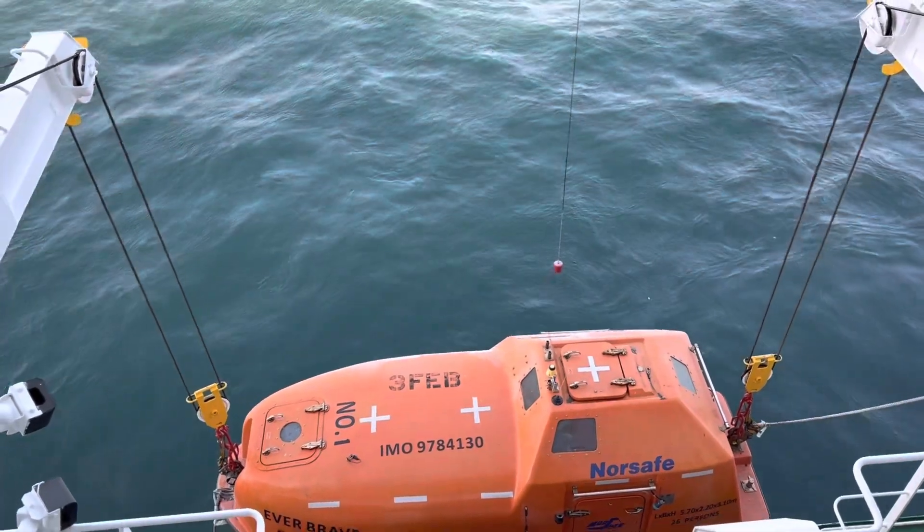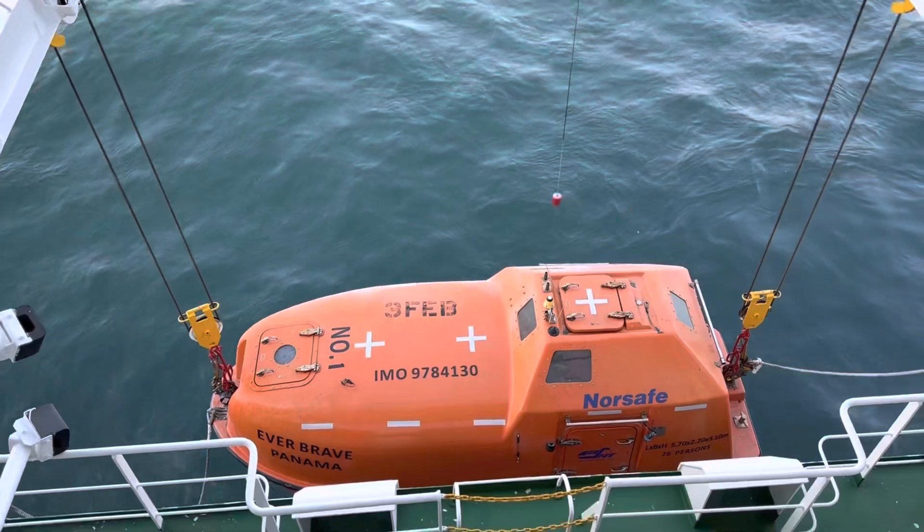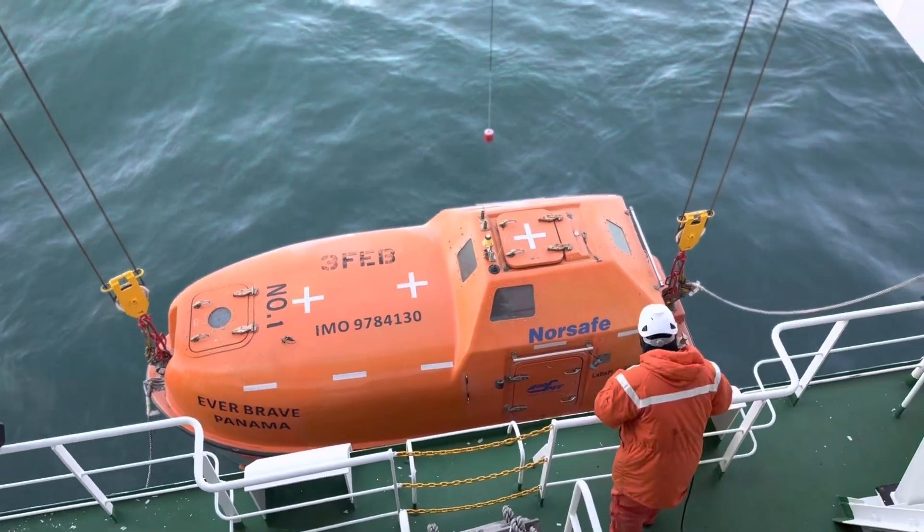Then pag nakahabot na sa seawater level, test yung lifeboat engine.